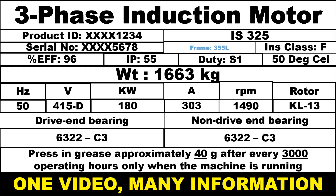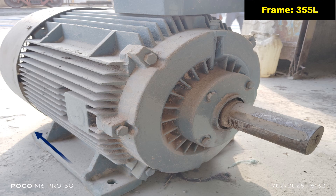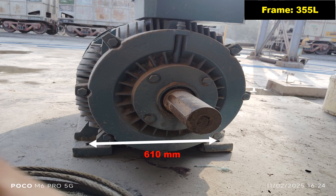The frame 355L indicates the physical dimensions of the motor such as height, width, shaft size and mounting details. The number 355 represents the distance from the center of the shaft to the base of the motor in millimeters — in this case, the shaft height is 355 mm. The letter L indicates a specific frame length within the 355 frame size. In 355L frame, the distance between the center lines of the mounting holes is 610 mm.